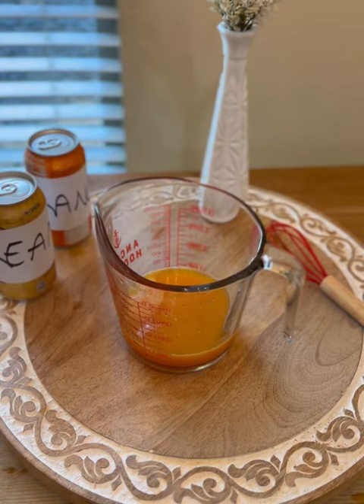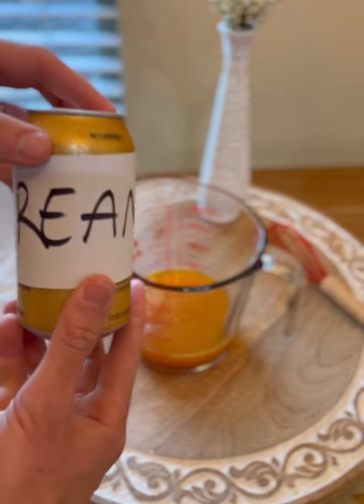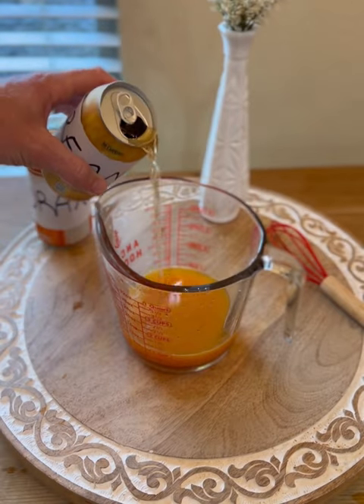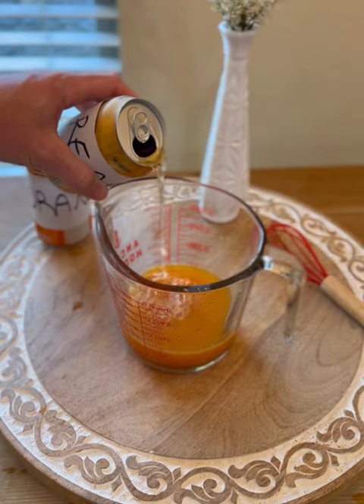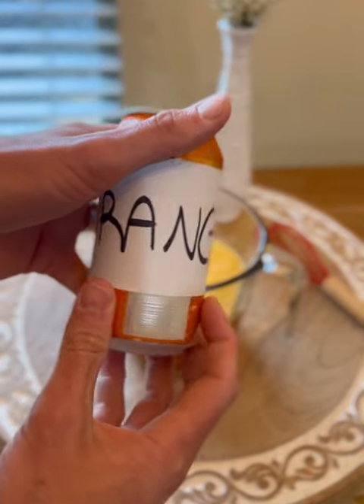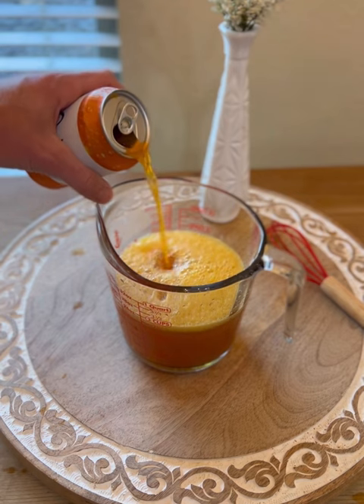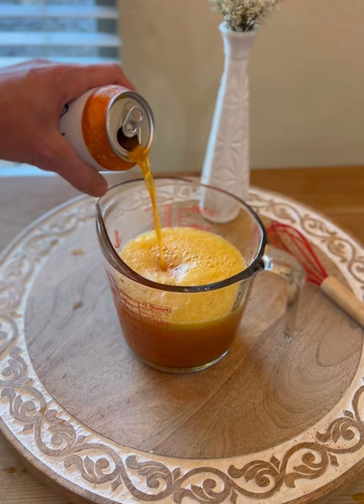It's called Otter's Fizzy Orange Juice for a reason, so now we need to add the fizzy aspect to this drink. First up is going to be a cream soda of your choice — go ahead and add the whole can to that mixture. Next we need to add an orange fizzy soda. Get that all mixed up, but try not to shake it up too much because we don't want to lose that fizz.